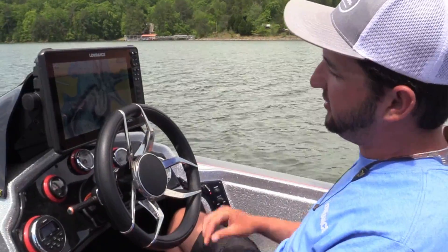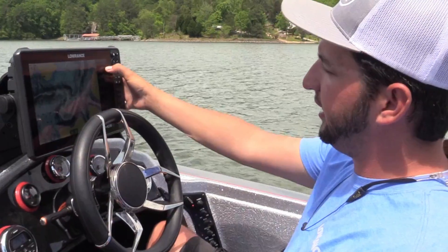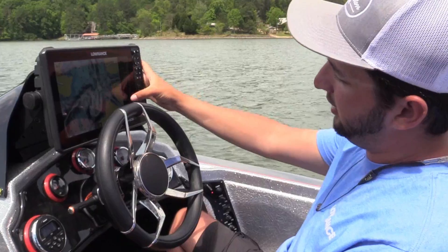So the first thing you're going to do is hit Menu, then More Options, then Chart Options. You'll scroll down to Shading and hit Custom.